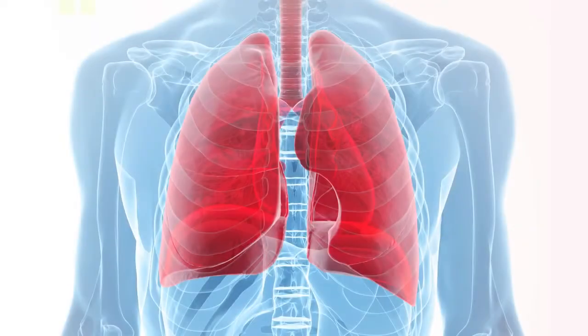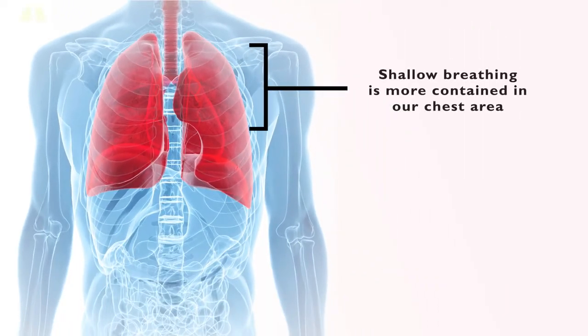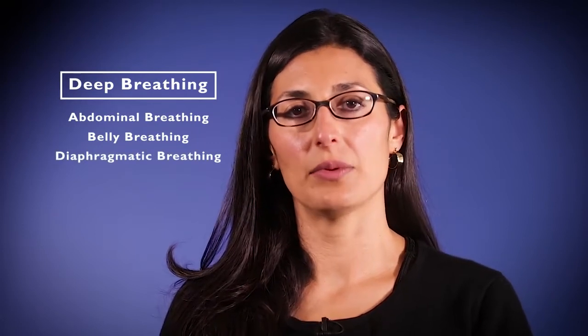The first exercise in our relaxation toolkit involves something we've all experienced — shortness of breath during times of stress. When we're anxious or stressed, our breathing becomes very shallow; the breath isn't fully drawn into the lungs and is more contained in the chest. This brings us to our very first exercise of stress reduction: deep breathing, also known as abdominal breathing, belly breathing, or diaphragmatic breathing.